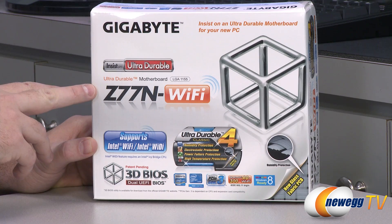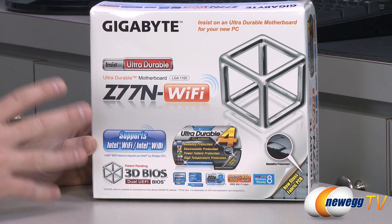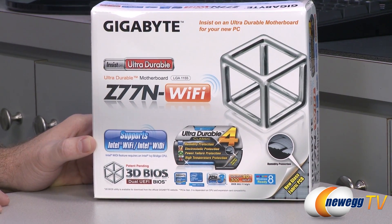This being a Z77 board, it features the Intel Z77 chipset, which means it can handle both Ivy Bridge or Sandy Bridge processors on the 1155 socket. But some features you're not going to have use of unless you go with an Ivy Bridge processor, such as Intel Wi-Fi and Wi-Di.